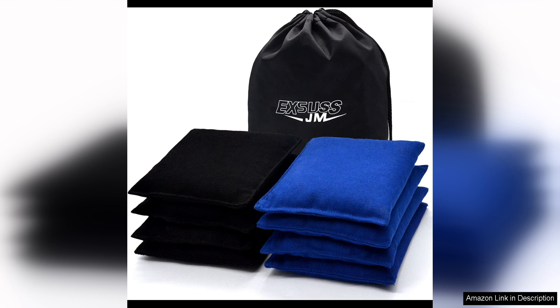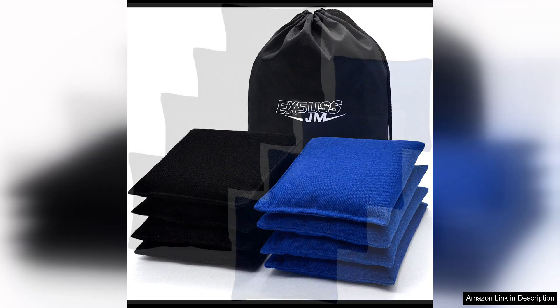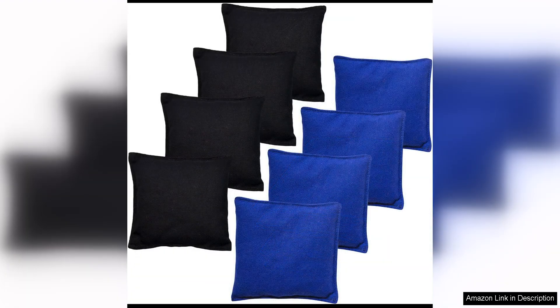One of the standout features of these cornhole bags is their weather-resistant design. Made from durable canvas fabric, these bags can withstand all types of weather conditions without losing their shape or weight. This means you can enjoy playing cornhole outdoors without worrying about your bags getting ruined by rain or humidity.